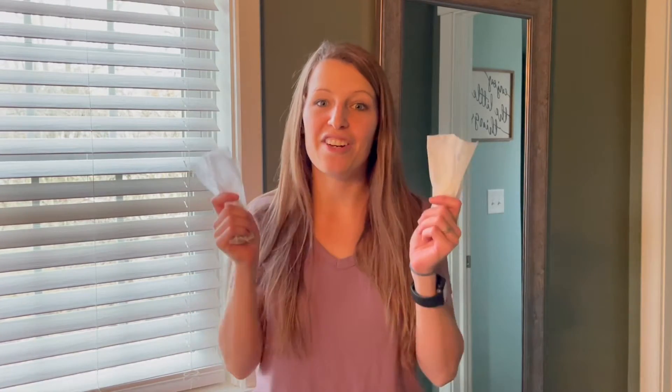Hello everyone, Mom101 here. Today I'm going to be showing you how to use dryer sheets, and hopefully the ways you haven't thought of — and none of them are by using them in the dryer. Please stick to the end of the video and let me know in the comment section which one is your favorite. If you like this video, please give me a thumbs up and hit that subscribe button if you want to see my new content. Now let's get right to the video.